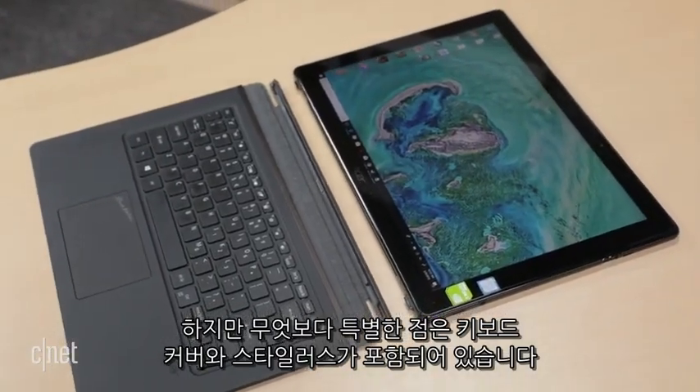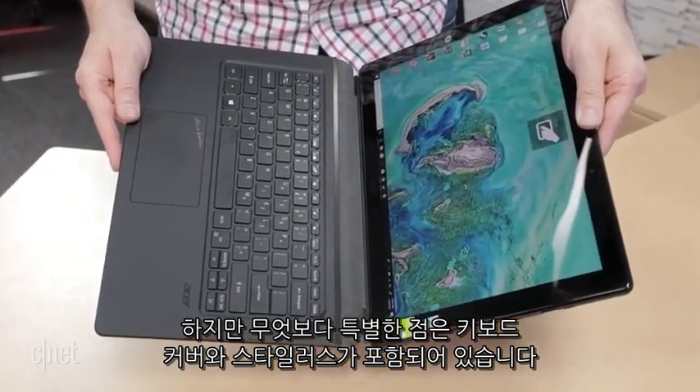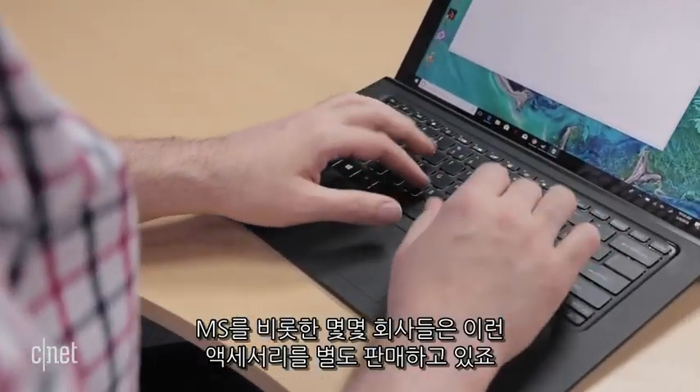I'm really most impressed with the fact that this model includes the magnetic clip-on keyboard cover and even a stylus. Microsoft and some other tablet makers make you buy those must-have accessories separately.